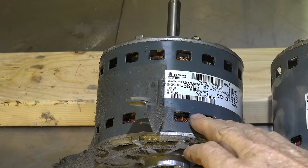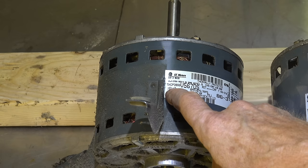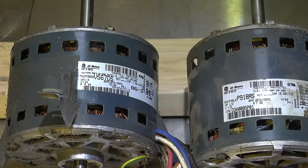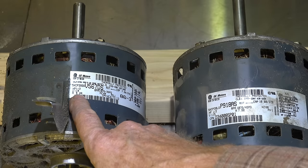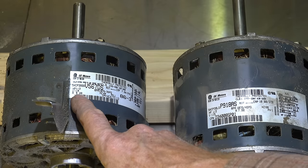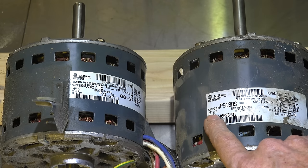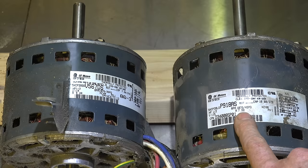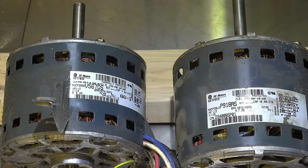On these first two motors: this one says its horsepower is one-third, 115 volts, amperage draw 5.2. This one here is a half horse, 115 volts, amp draw 7.9. Now that sounds logical — go from a third horse to a half horse and you have an increase in draw. That looks normal.